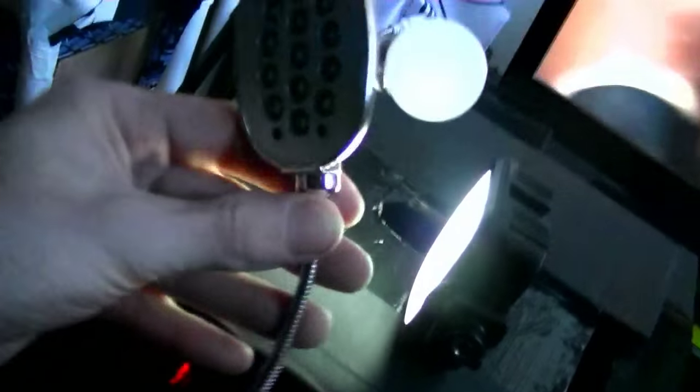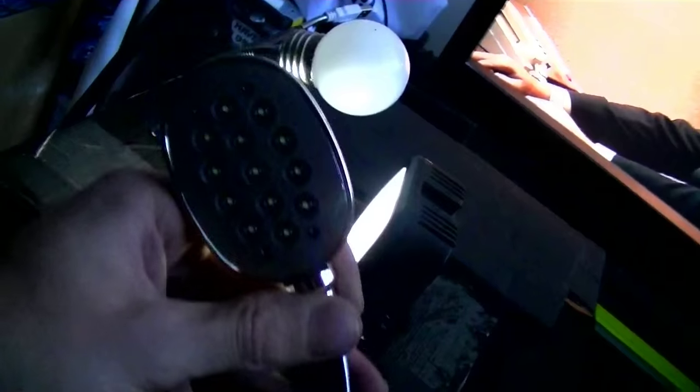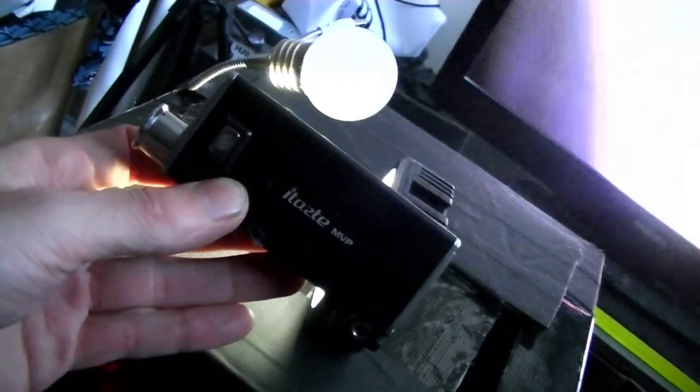You plug them into a USB — I got them for three dollars at the dollar store. For power I use this lovely little thing, the ITASM VP. In the back I have a tiny little slot and I just connect it to provide light.